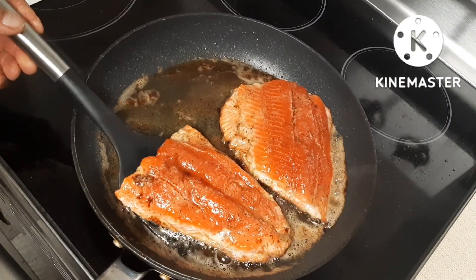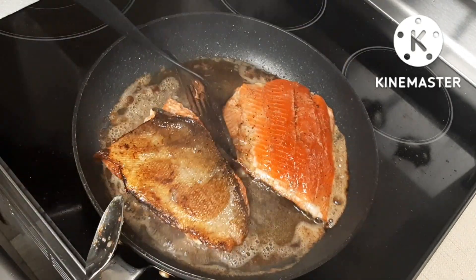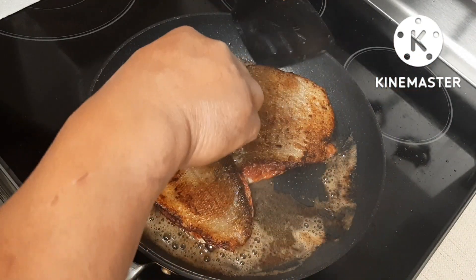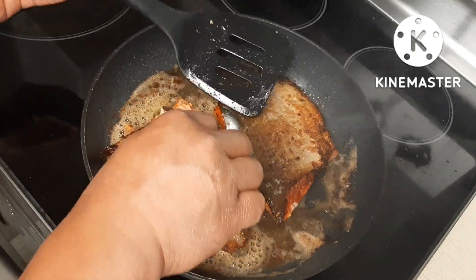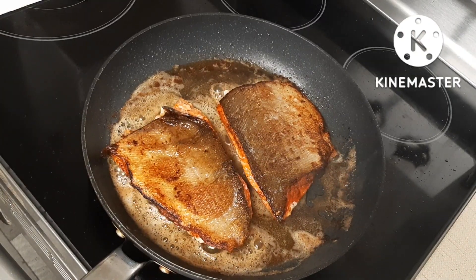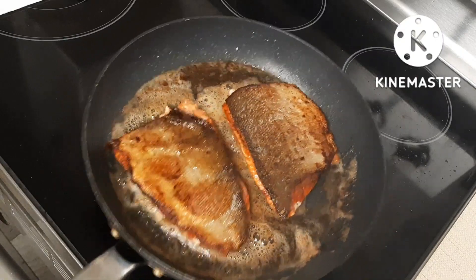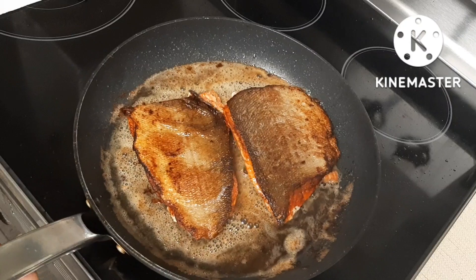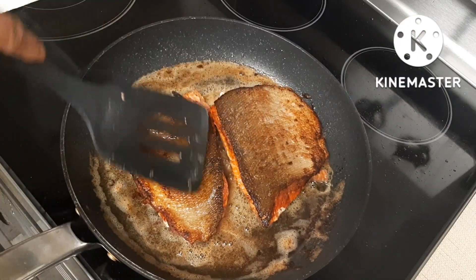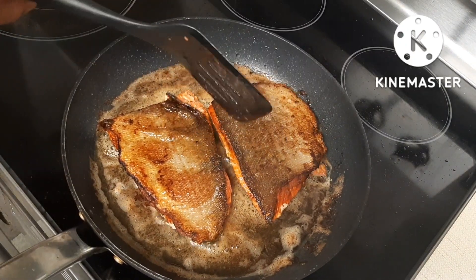I'm going to flip it now to the other side, hoping that I don't break the salmon. I'm flipping it to this side now, but I'm going to flip it again, and then it should be done after that.